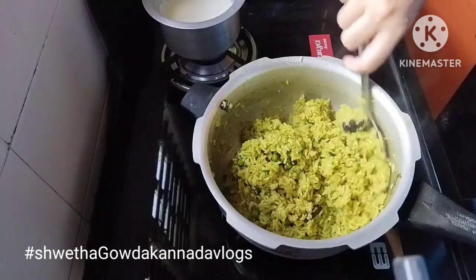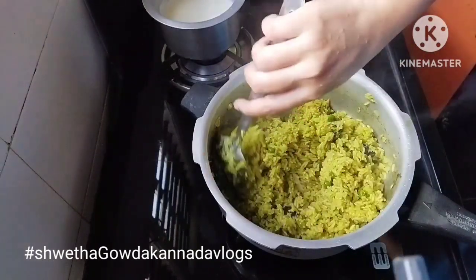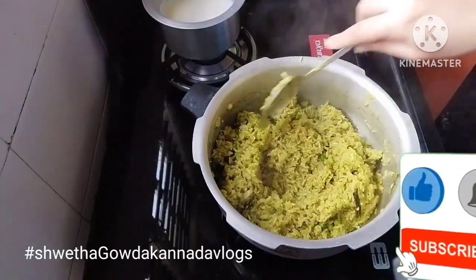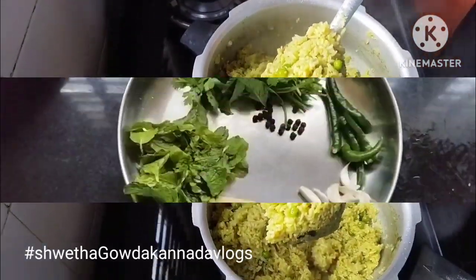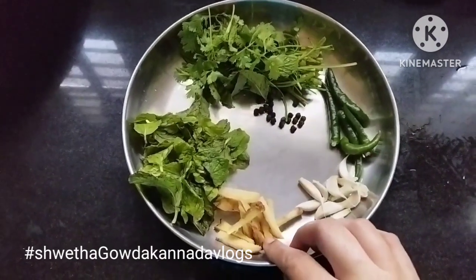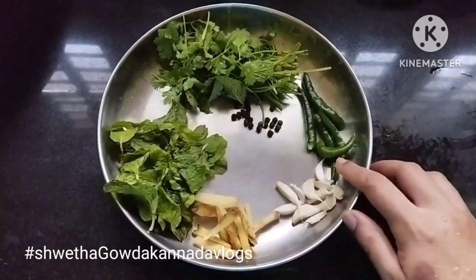Hello friends, welcome to our channel friends with Thunaloo. If you like and share this video, don't forget to subscribe to this channel. When I eat jelly, I am going to make a sandwich and a couple of drinks.